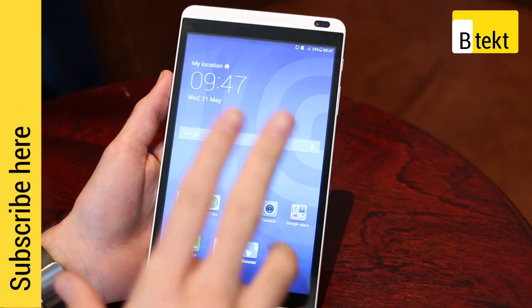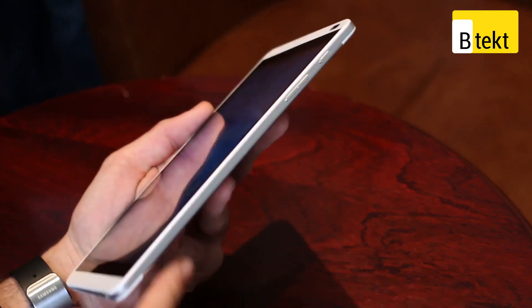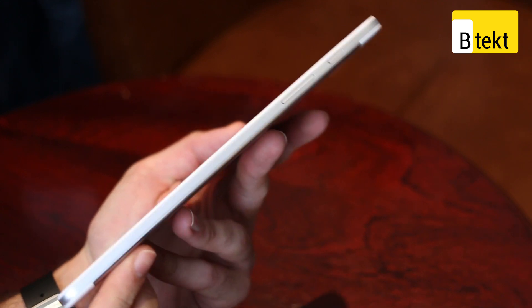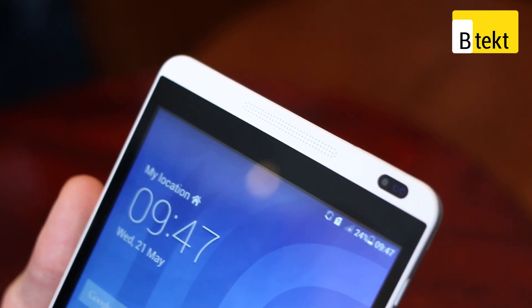It's still got the same key specs: 8-inch display, front-facing camera, stereo speakers, quad-core processor, 1GB RAM, and a 7.9mm skinny chassis. Taking a look around, you can see those speakers on the front.